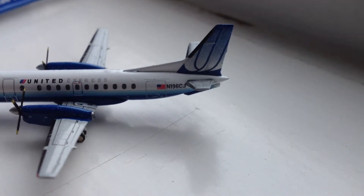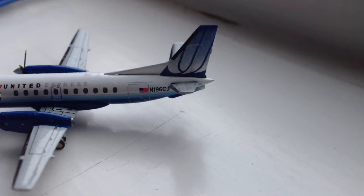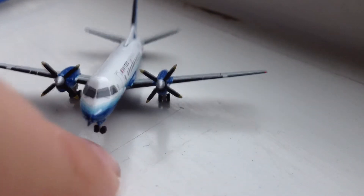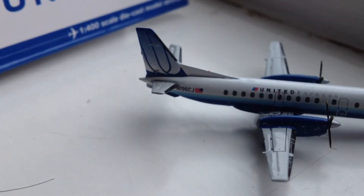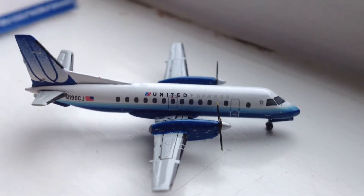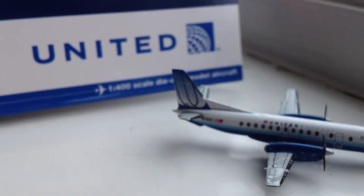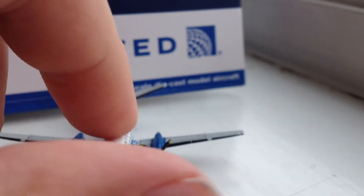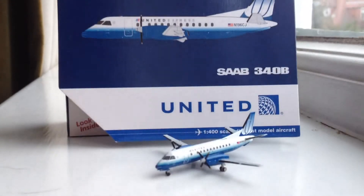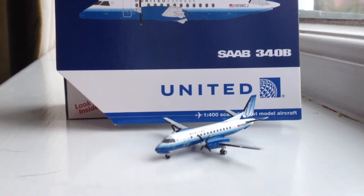Moving on, you have the beautiful tail of the Bluetooth livery — absolutely unbeatable. It's a beautiful tail on all United Airlines and United Express aircraft. The overall detail on basically every part of this aircraft is just unbeatable given its size. I definitely 100% recommend it even in the Bluetooth livery colors, as there are definitely plenty of aircraft flying around the globe in this livery.